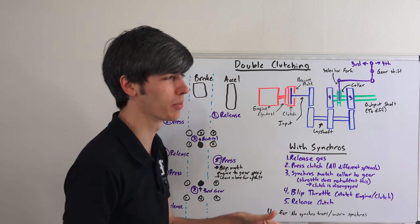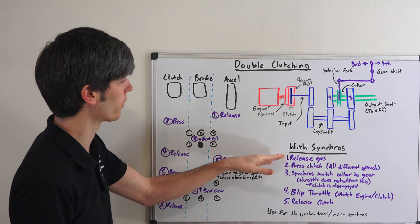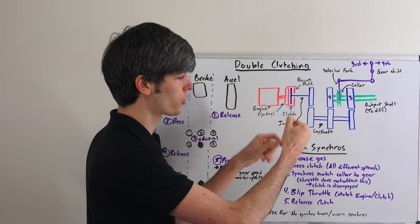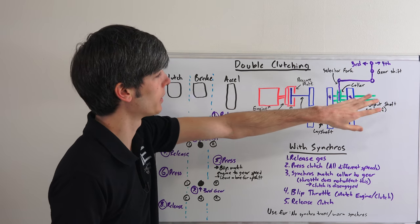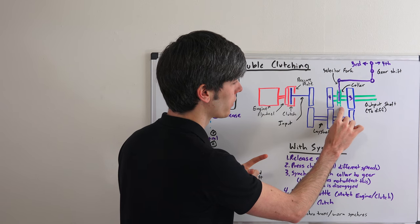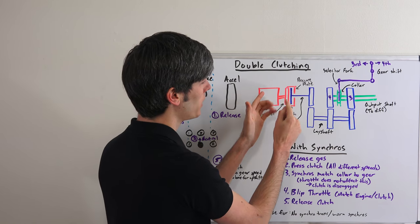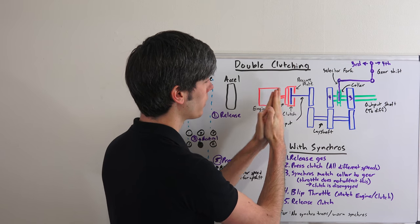If you have a regular transmission — which most people driving a production car on public roads will have — it'll have synchronizers. The process is different: you release the gas, press in the clutch, and while shifting to the next gear, everything is at a different speed. Your engine is at one speed, the transmission gears at another, and the output shaft at wheel speed. What the synchronizer does is match the speed of the gear to the collar as you bring it into third, allowing you to get in gear. Then you blip the throttle to match engine speed to clutch speed, release, and have smooth engagement.